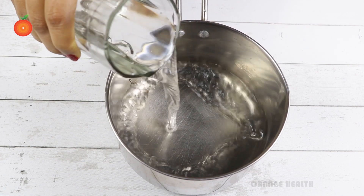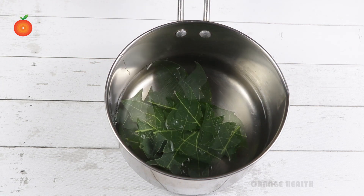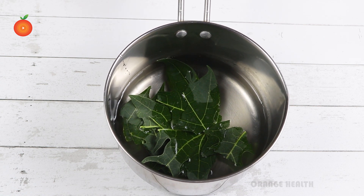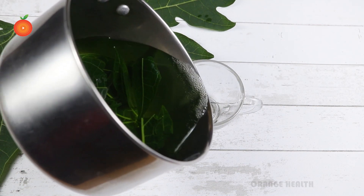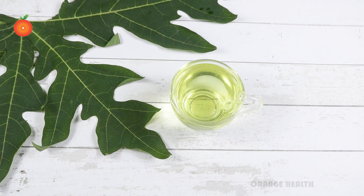Take a saucepan and pour a glass of water into it. Add a few medium-chopped papaya leaves. Boil the water for five to six minutes on a low to medium flame. After boiling, extract the water into a cup.